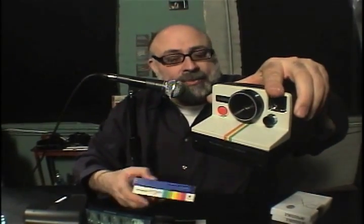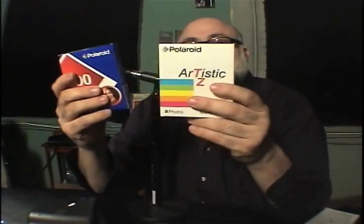Instant photography is back in a very big way. Years ago, we were all used to our Polaroid one-step cameras — SX-70, 600 camera. But in the year 2009, Polaroid stopped making films. These are the films we're all used to: Polaroid 600 film, Polaroid SX-70, TZ artistic film. But these films don't exist anymore.